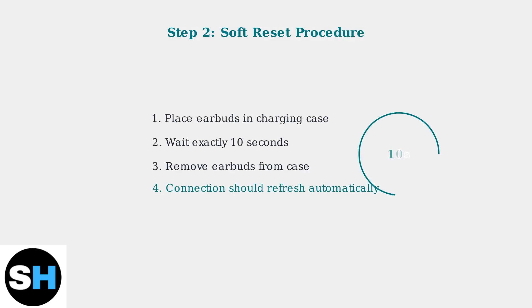Next, perform a soft reset. Place both earbuds back in the charging case for exactly 10 seconds, then remove them. This simple action resolves most temporary connectivity glitches by refreshing the Bluetooth connection.